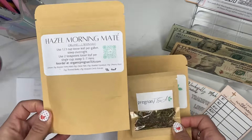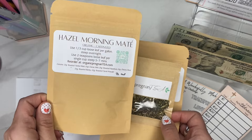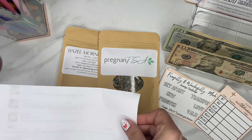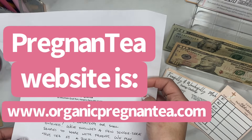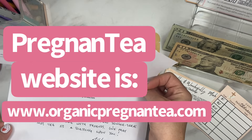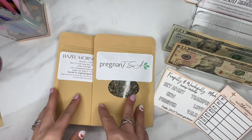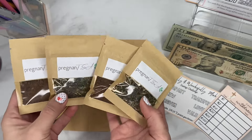You don't have to be pregnant to drink it — it's actually really good. This one is the Hazel Morning Mate and I haven't tried it yet, but I love coffee so I'm excited. It's more of a postpartum blend. I wanted to share this because it's a small company — this couple used to do midwife and doula work. Their message said, 'Thank you for supporting our small business. We pray this tea is a blessing upon you.' I just loved that, so I wanted to pass it along to you guys.